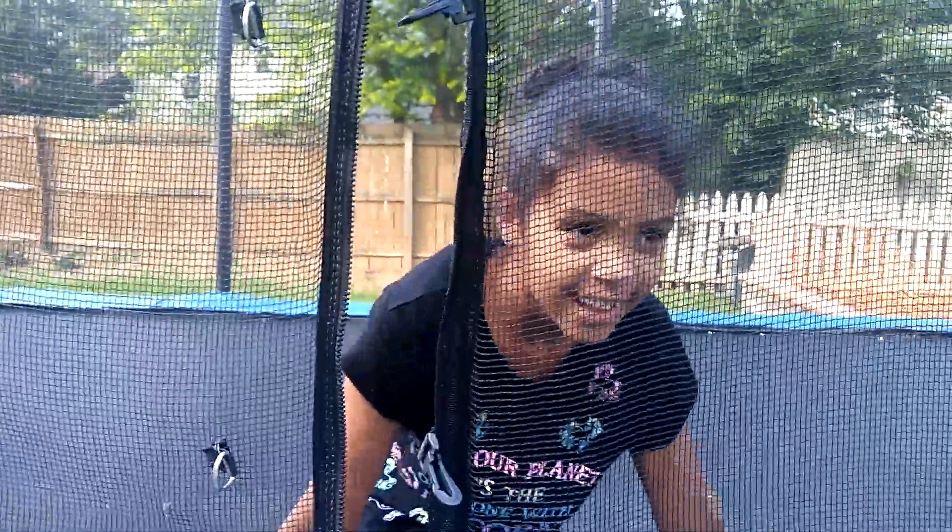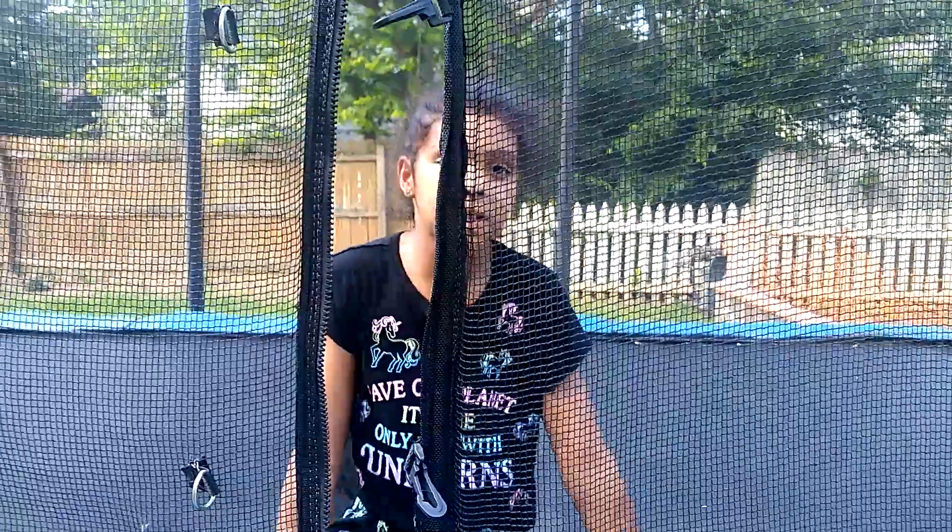Hi guys, and today I'm going to give you some tips on how to do the back tuck.